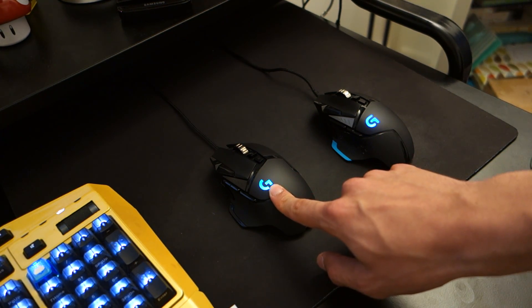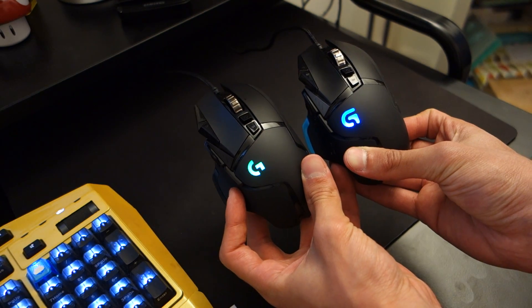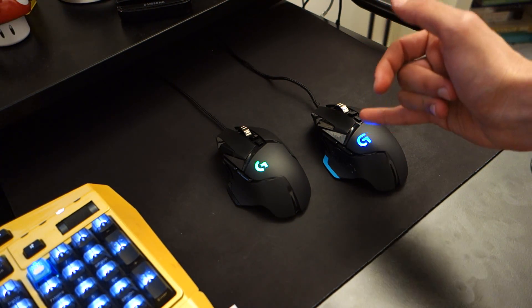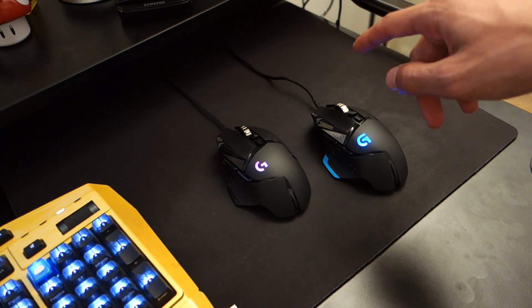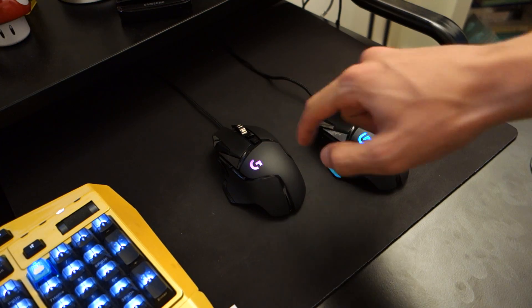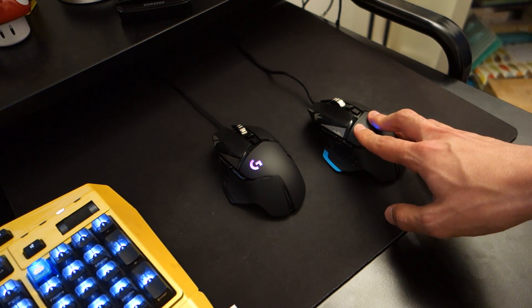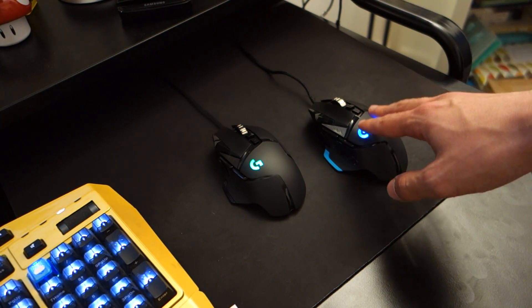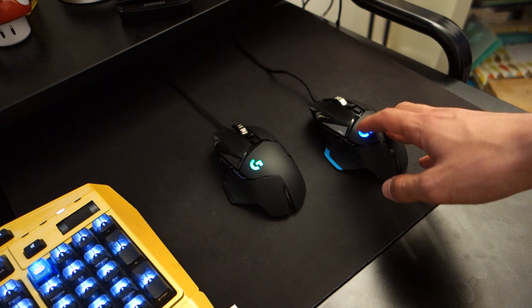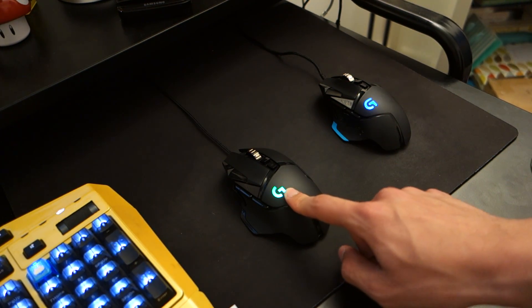So in terms of design and build quality, it's a definite improvement — very slight improvements, but Logitech haven't gone to town with it simply because if something isn't broke, why fix it. Now I did mention the RGB lights — you can customise these from the software. You can see the Logitech G logo has updated since the original Logitech gaming logo on the G502. The RGB lights are on the newer G502 which I mentioned in the pricing section. But RGB lights aside, the biggest change is the internals — what's found inside these mice.